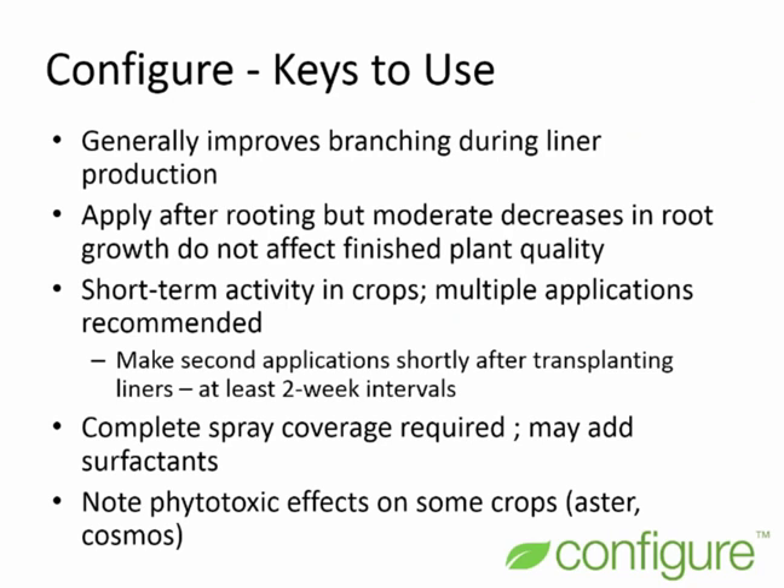In summary, keys to using Configure: it generally improves branching when used during liner production. With subsequent research, we recommend waiting until plants are fully rooted to avoid any root growth issues, though moderate decreases in root growth didn't affect finished plant quality. If you're selling liners, make applications a little later in production, as your customers may not be happy with reduced root growth. Configure has short-term activity, so multiple applications at two-week intervals are recommended, with the second application made shortly after transplanting.